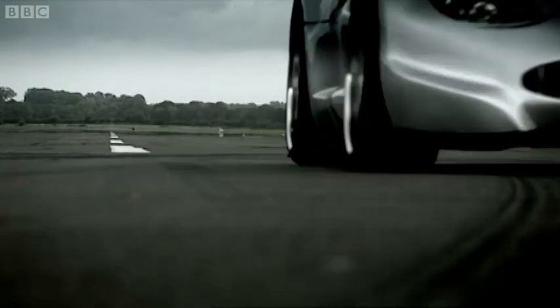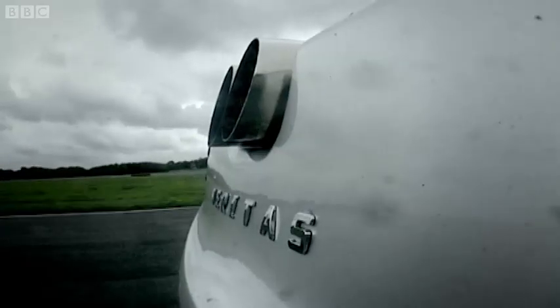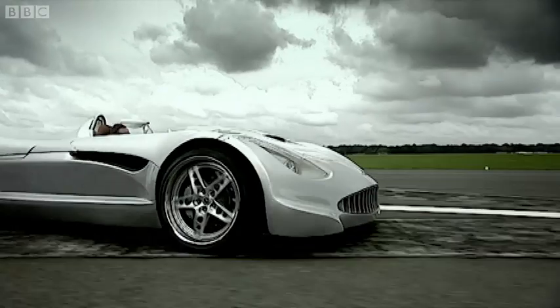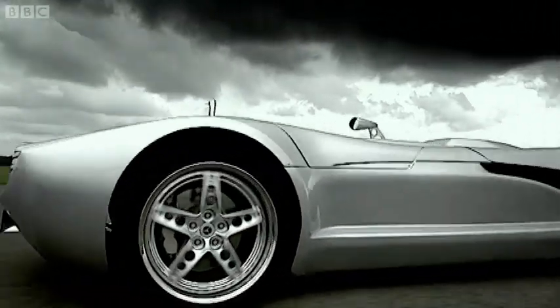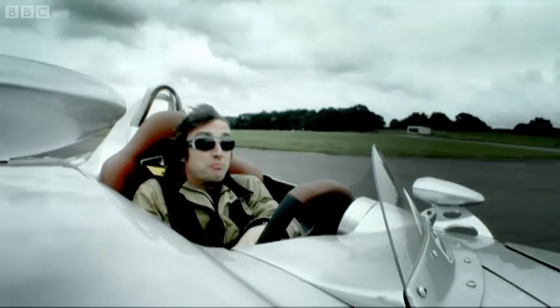However, the Veritas is German. And, annoyingly, German shed cars can be as good as most other people's factory cars. This incredible body is handcrafted from carbon fiber and Kevlar with precision — and that's German precision, remember, which is the best sort.